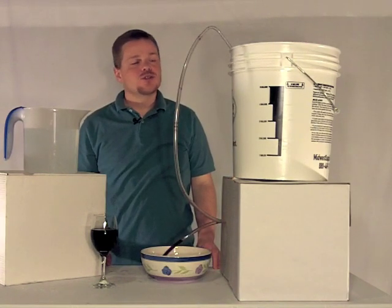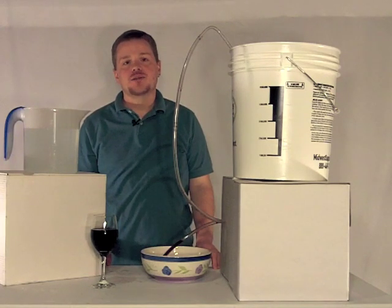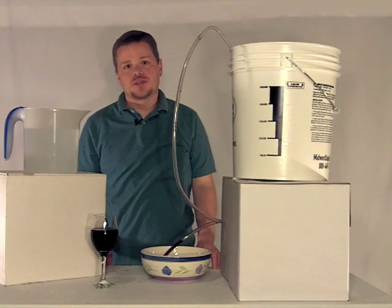I hope that you found this little tutorial helpful. If you have any comments or questions, feel free to get in contact with me at matt@winemakersacademy.com or leave me some comments in the post. Thanks for watching.